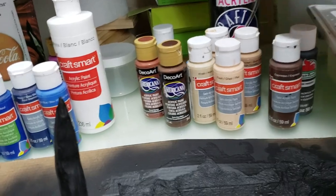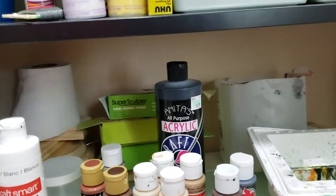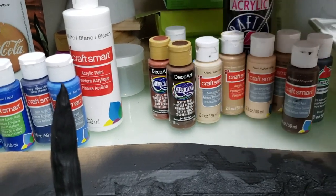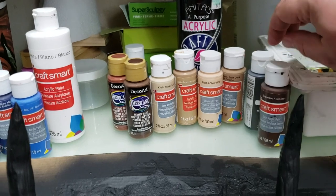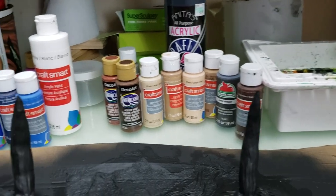My black dragons are mainly black. But when I highlight them, I highlight them in different browns. I'll hit it with black, and then I'll start with different browns and layer the browns over top of them. And that's how I get that look.